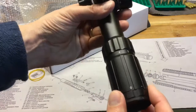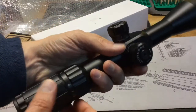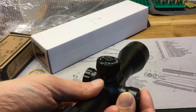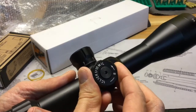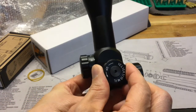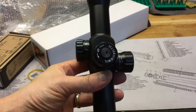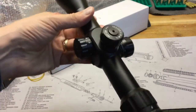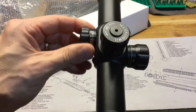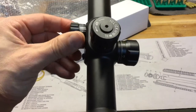Obviously you can focus the scope here in the back for your eye. It has the windage and elevation turrets exposed. Each click is one tenth of a mil — they turn freely but not super easily, and it has positive clicks. It also has the focus knob or parallax knob on the left, so from 10 yards to infinity.